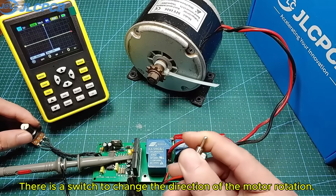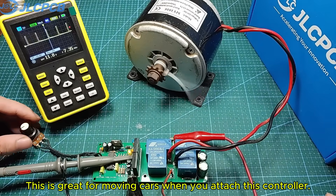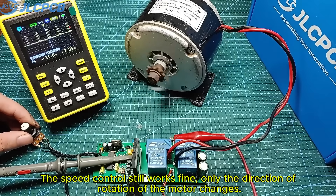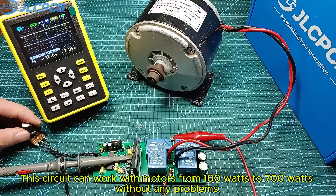There is a switch to change the direction of the motor rotation. This is great for moving cars when you attach this controller. The speed control still works fine, only the direction of rotation of the motor changes. This circuit can work with motors from 100W to 700W without any problems.